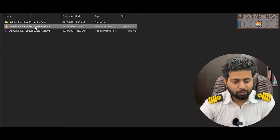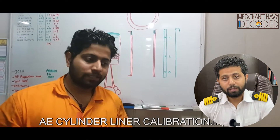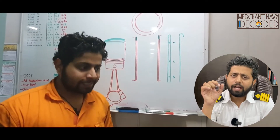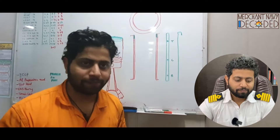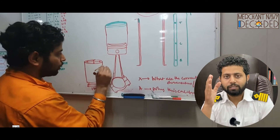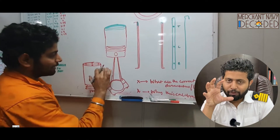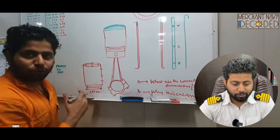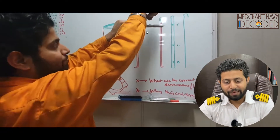Let's start with generator cylinder liner calibration. In this video, I'll first explain the theory part, which is the most important and crucial part. Then I'll explain how with an inside micrometer you measure and carry out liner calibration theoretically. This is the inside micrometer I've got, and I'm explaining theoretically how we carry out liner calibration.